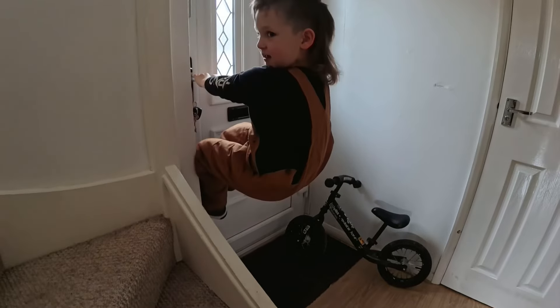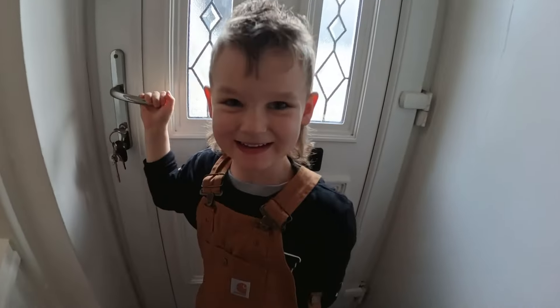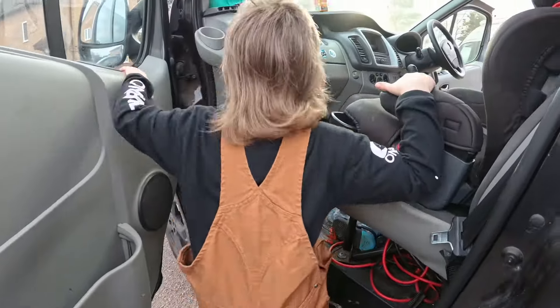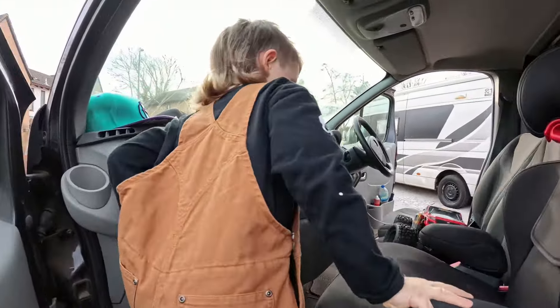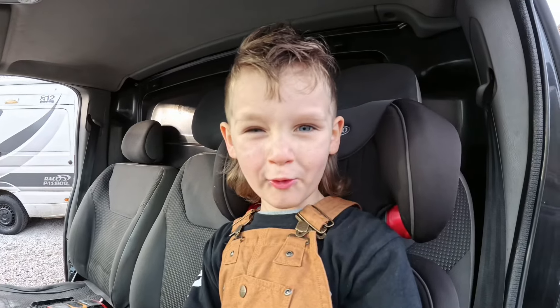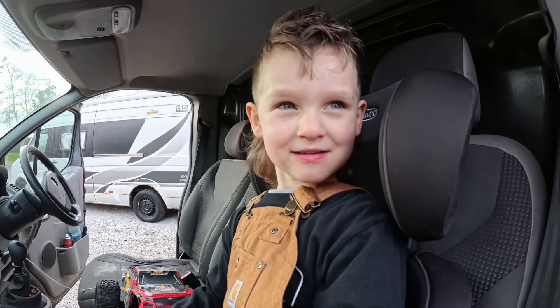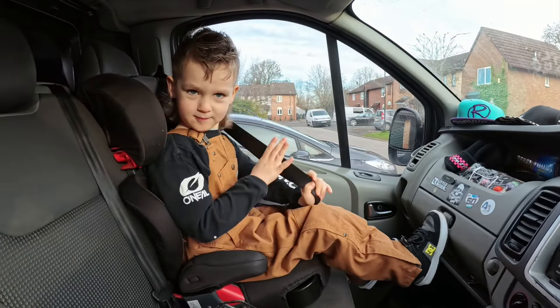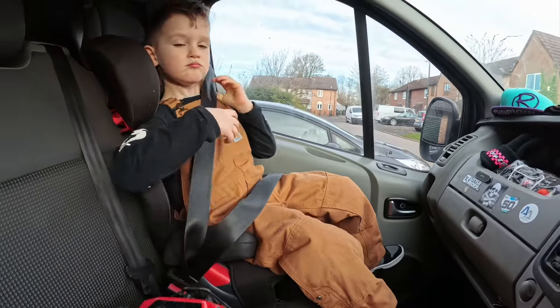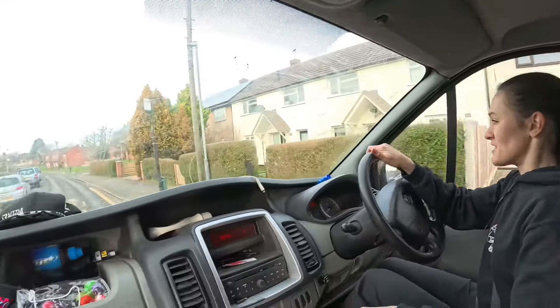Where are you off to? Skate park. Let's go! We're off to the skate park — what are we going to learn? We're going to air out!